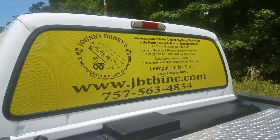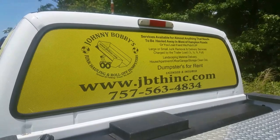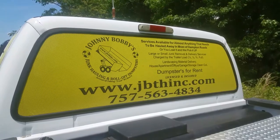What's going on y'all? Here we go, Johnny Bobby, the Handy Trash Hall at work again. You can reach us at jbthinc.com, 757-563-4834.